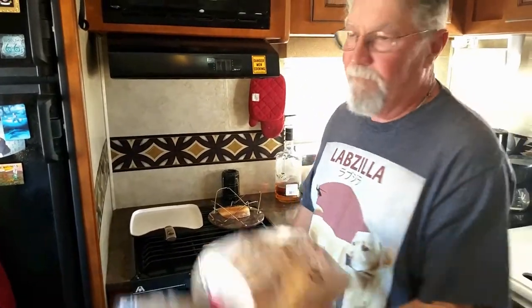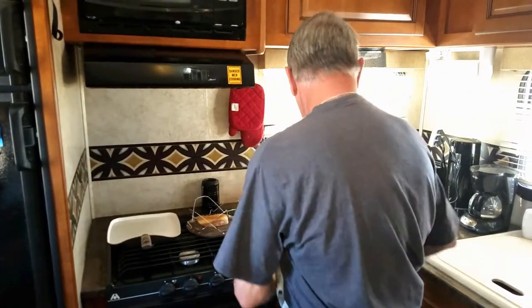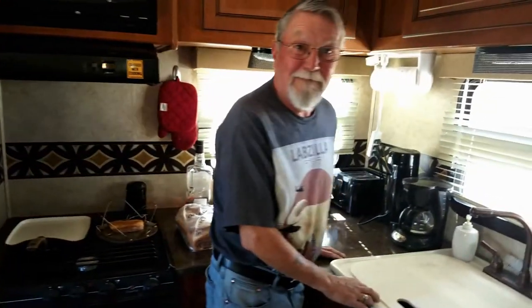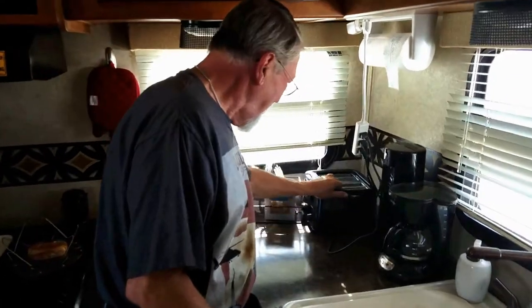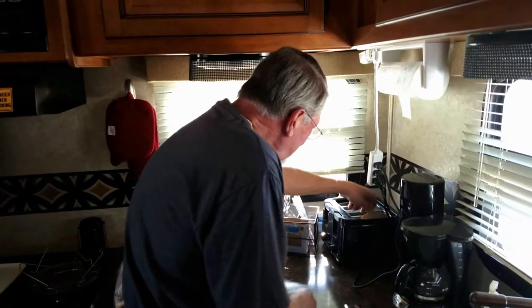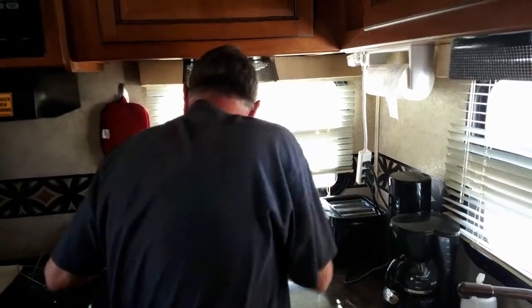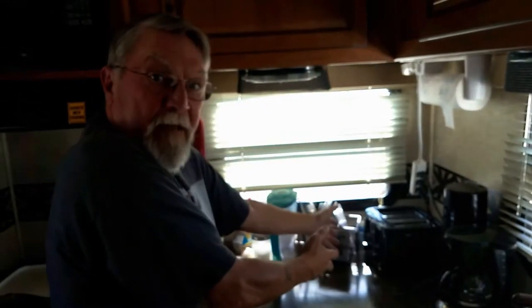Next came the oven. Doesn't work. So then you buy a toaster, put it after on the generator. It's a little itty-bitty toaster and it won't fit in, and it doesn't kick back up, and it's hard, and it takes up counter space.